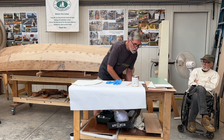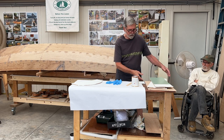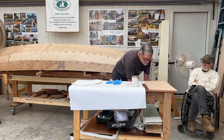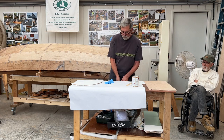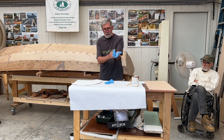Especially if you're working in a dusty environment — then you end up with lots of wonderful stuff in your finish. Gloves are always a good idea.